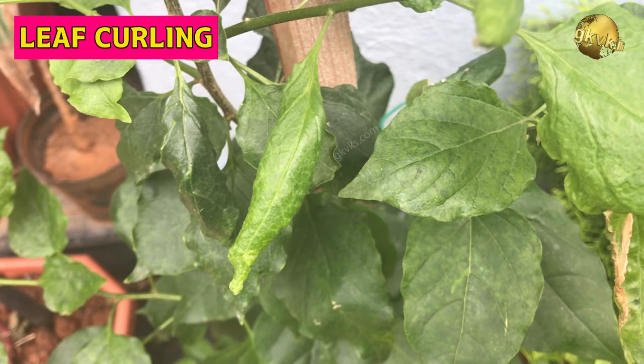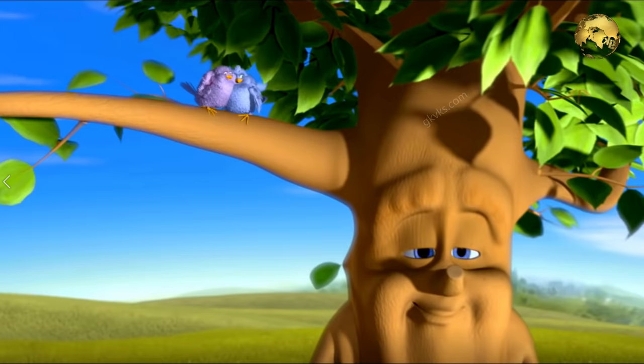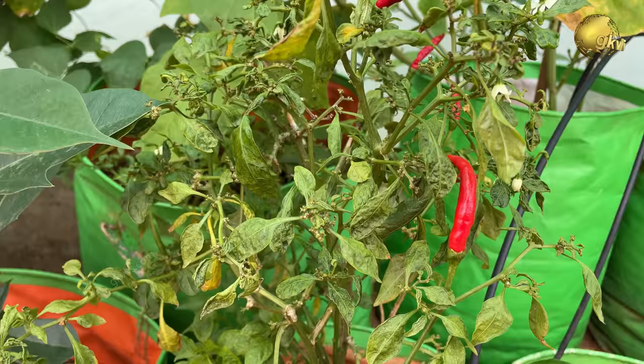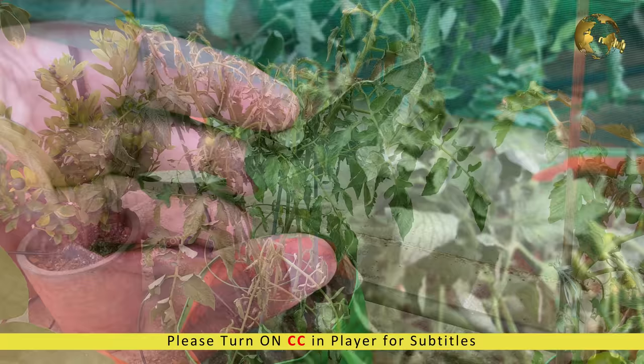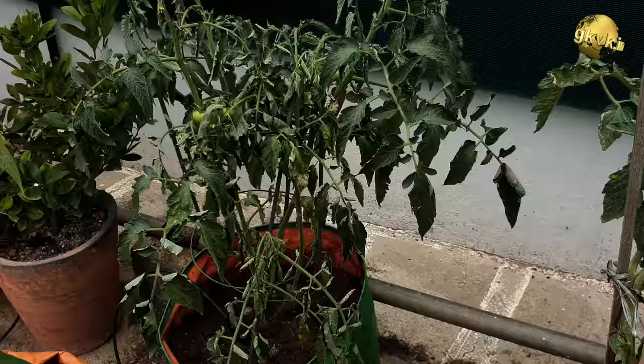When you see leaves of your plant curling, whether upwards or downwards, your plants are trying to tell you something. The first thing that should come to your mind is that the plant is in stress. Stress is more commonly seen in younger plants than in more established or mature plants.